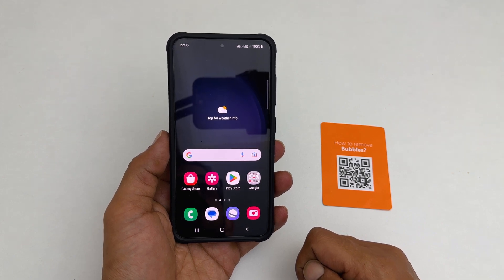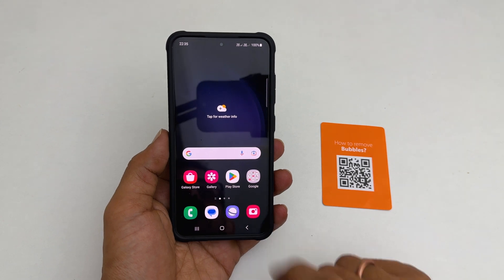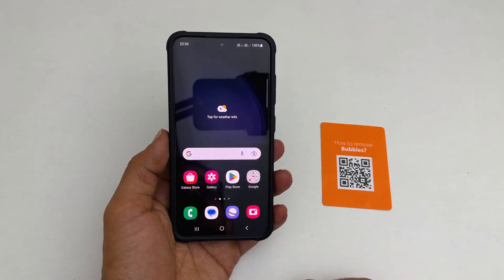Welcome to the channel. In this video, I will show you how to scan QR codes on a Samsung Galaxy S23 phone without installing any third-party apps. Let's get started.